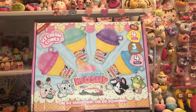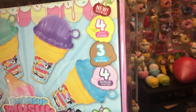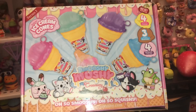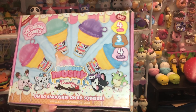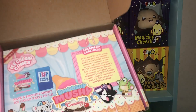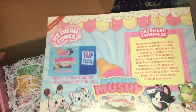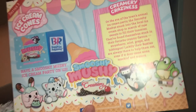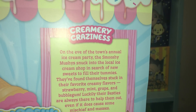Hi guys, welcome back to my channel! Today we have this really awesome Smushy Mushy box — it's their new ice cream cones creamery collection. This one says 'Creamery Cravings' and it comes with a gift card to Baskin Robbins with ice cream on them. You guys can pause and read it if you'd like.